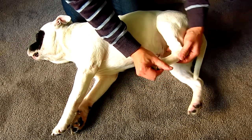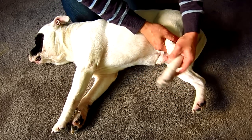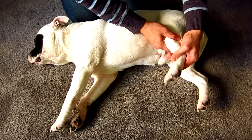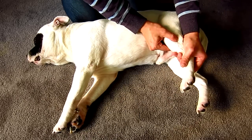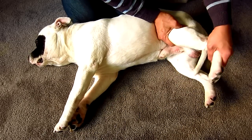Extend and flex the claws. Extend and flex the ankle. Move it left and right. Now, palpate your way up and extend and flex the knee. Palpate the kneecap.